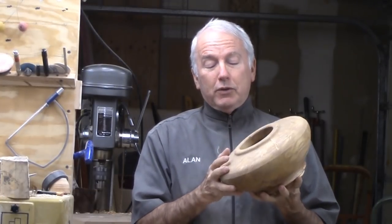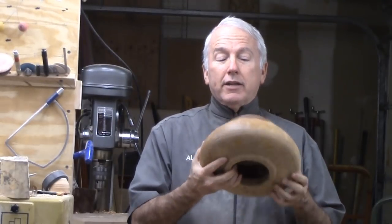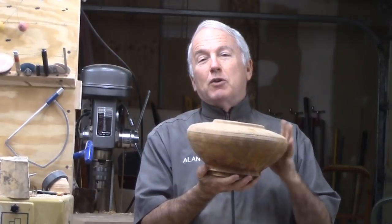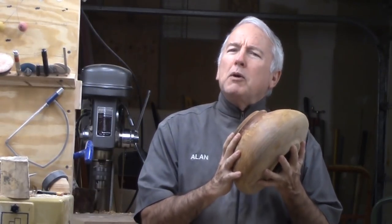One alternative is to turn it rough and then let it dry and then return it — that is, if you remember it and get around to it again. This piece of ash I turned 12 years ago. I wonder when it will be dry.